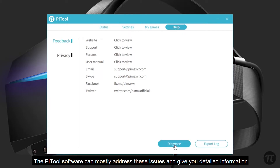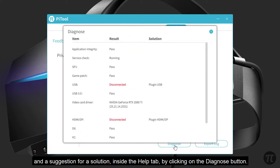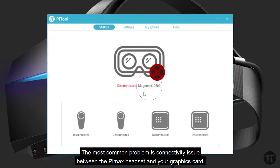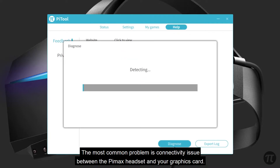The Pytool software can mostly address these issues and give you detailed information and suggestions for a solution inside of the Help tab by clicking on the Diagnose button. The most common problem is the connectivity issue between the Pimax headset and your graphics card.